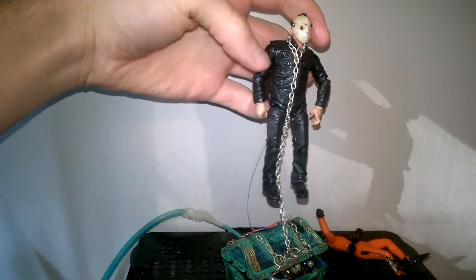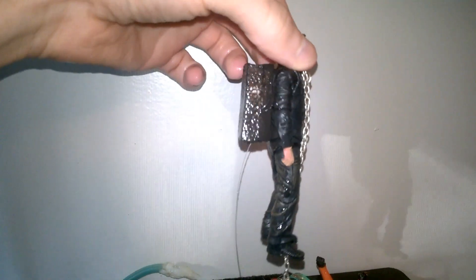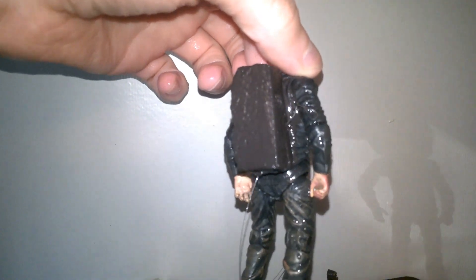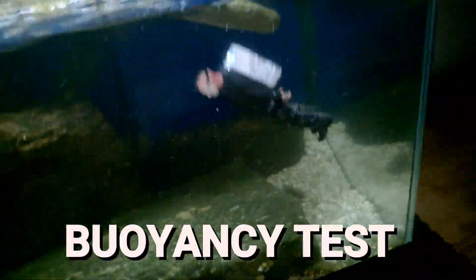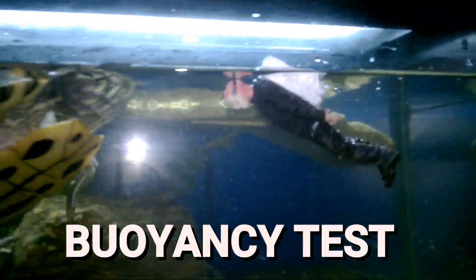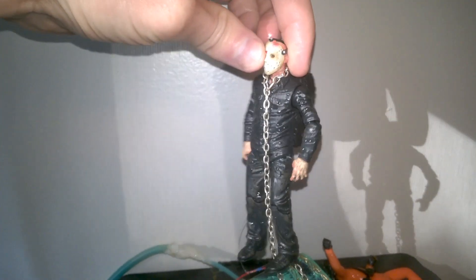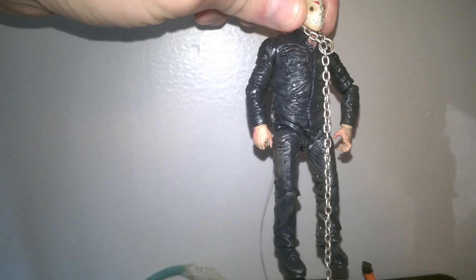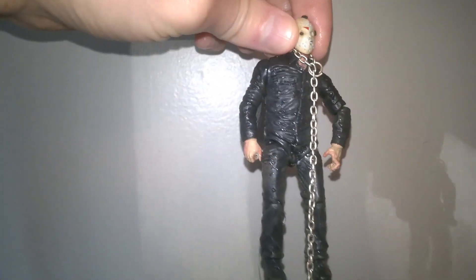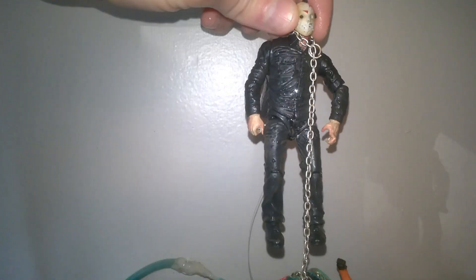Let me show you what I did to modify him. First, I put this styrofoam on his back and I painted it kind of to match, so it'd be buoyant, or else he would just sink to the bottom. You can kind of see it from the sides, but it's not that bad. This isn't totally accurate anyway, because I think in that movie with this scene he's got like green overalls on, so it's not perfect.